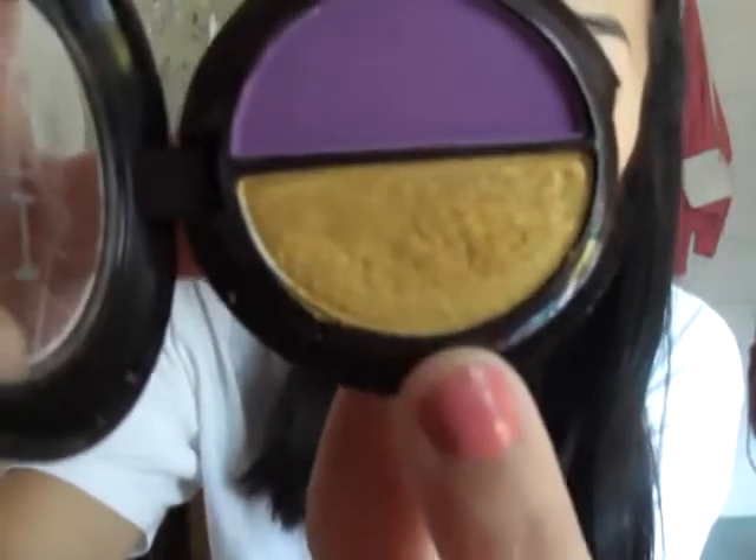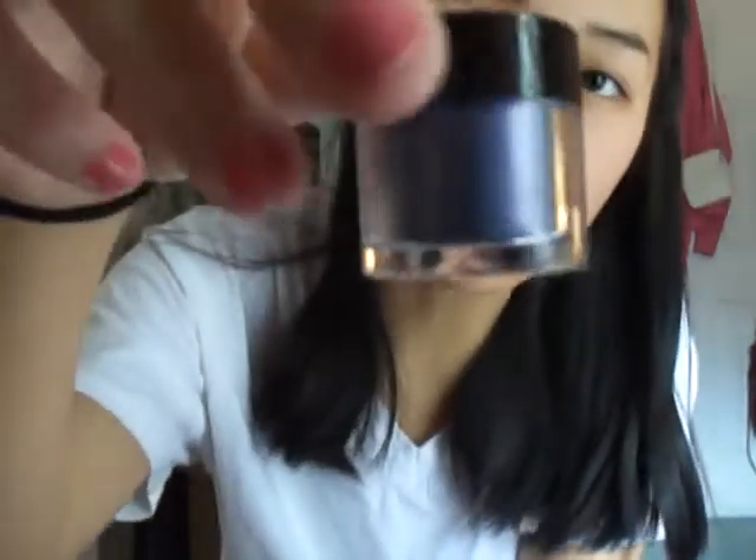I'm going to go for like an irisy look, so I'll be using this yellow and this purple right underneath the yellow. This is the L'Oreal Hip Bright Shadow Duo, and it's in Flamboyant, and it has two colors. It has a really matte purple and a yellow, and we're going to be using the yellow. And then I'm using a loose pigment also by L'Oreal, and it is in the color Valiant.